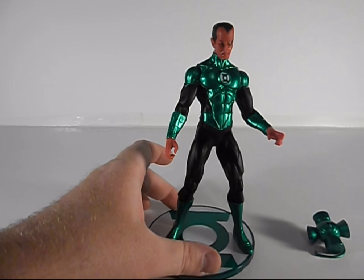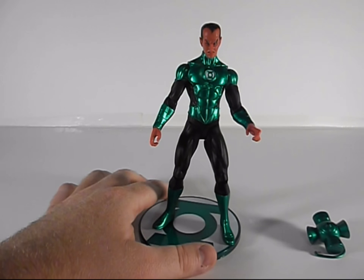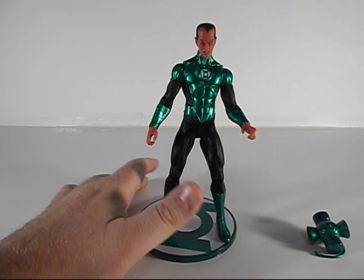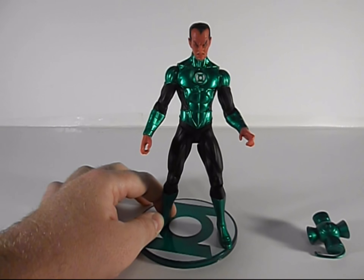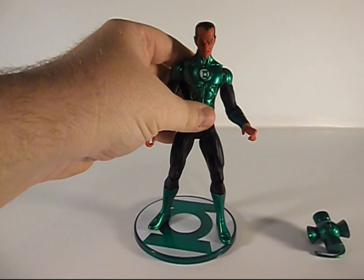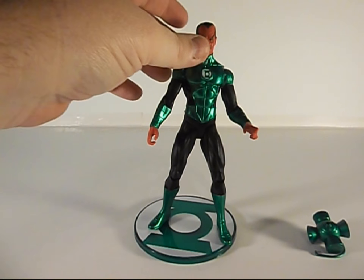Yeah, it's pretty cool, I like this. Now as most people who know me know, my favorite DC character is Batman, but after that it's the Green Lantern series, so I had to have a Sinestro. I always wanted a Sinestro that was still in the green lantern outfit. I still want to get a yellow lantern Sinestro eventually.